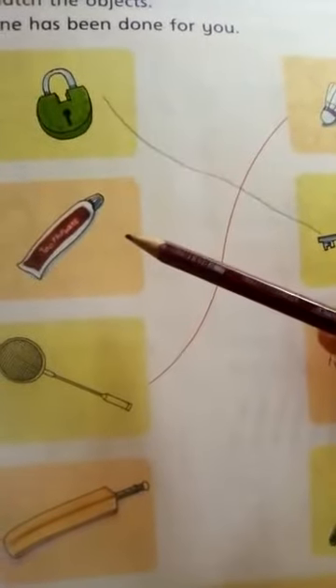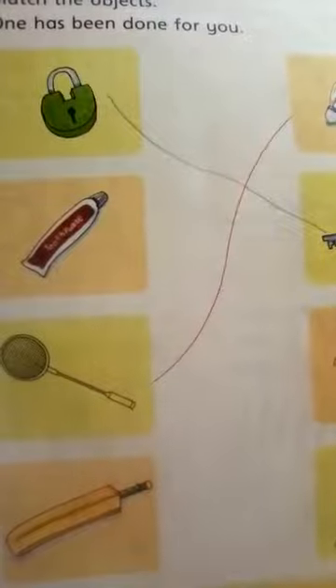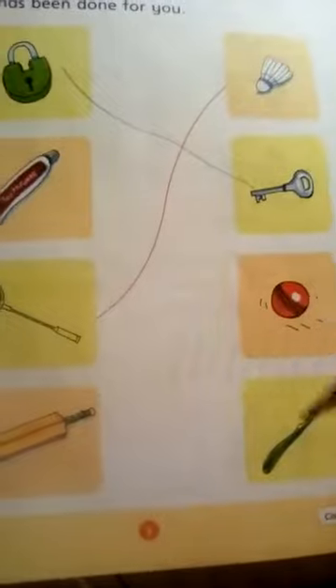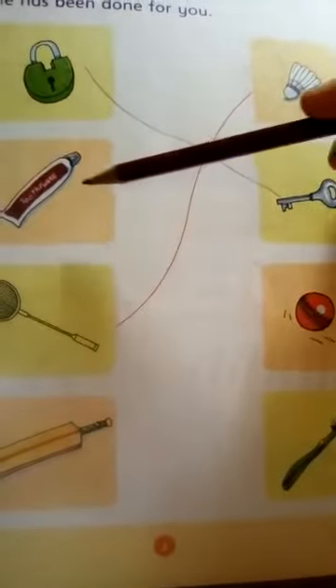Next, paste it — match the toothpaste with the brush. We will match it with the brush.